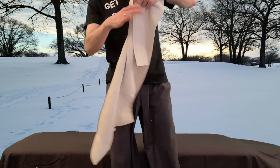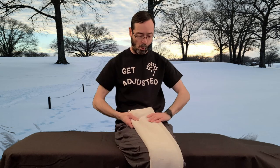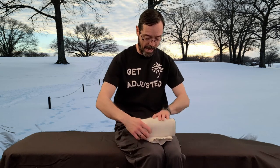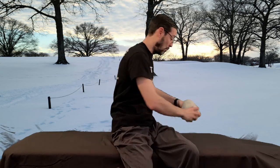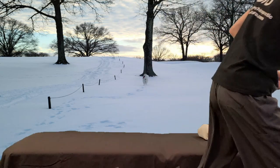First we take a hand towel and fold it in a way that we can make a roll. The roll is going to help push that curve into our neck. Make the roll probably just about as big around as you can put your fingers in a circle — that's about how big you want your roll. Then we're going to lay it down on the ground.